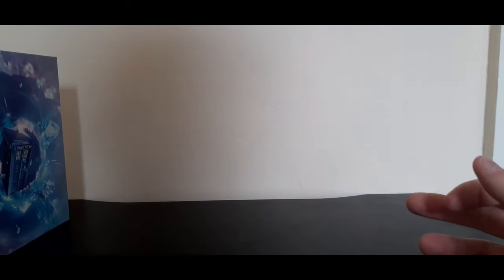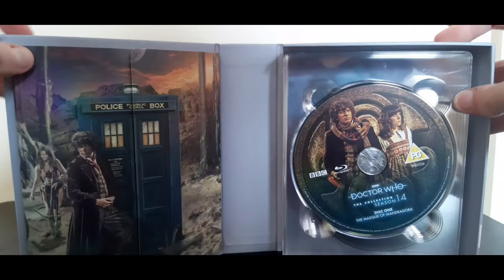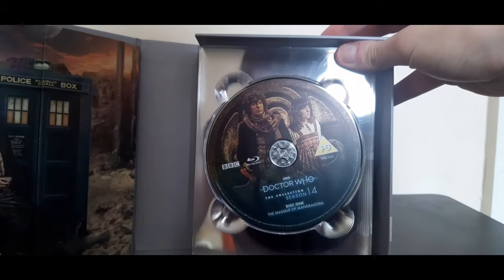Now let's put that to one side and look inside the box. Let's open it. This looks gorgeous, I love it.